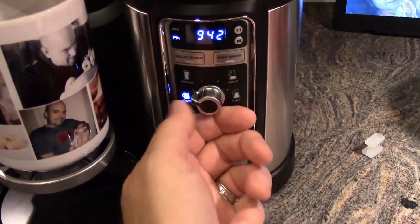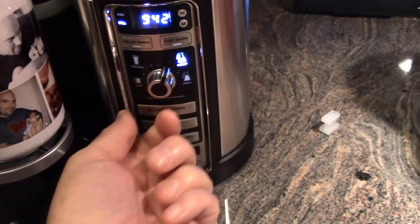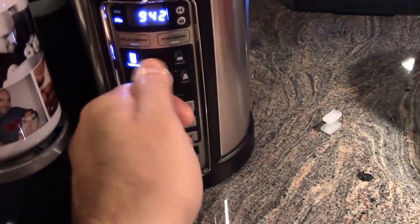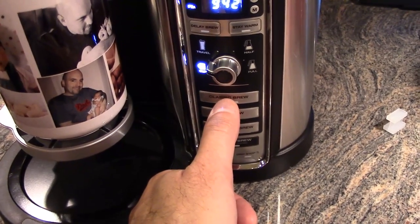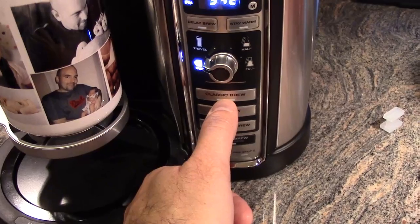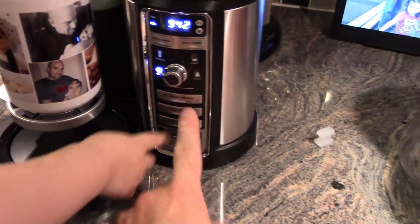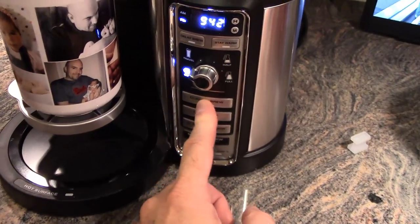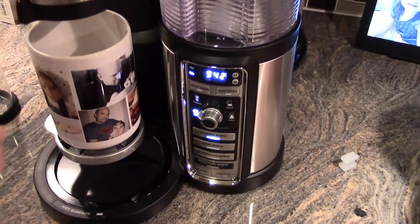You have your cup setting. You have one for travel, which is for larger travel mugs. And then you can do a half carafe and a full carafe. We're going to make sure it's on the cup. Since we are doing just a regular cup of coffee, we're going to hit the classic brew button. Push that button.